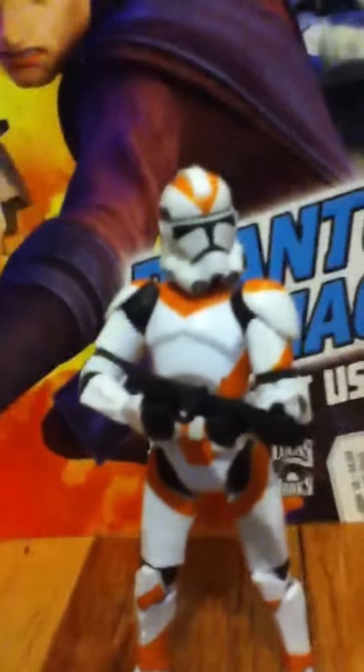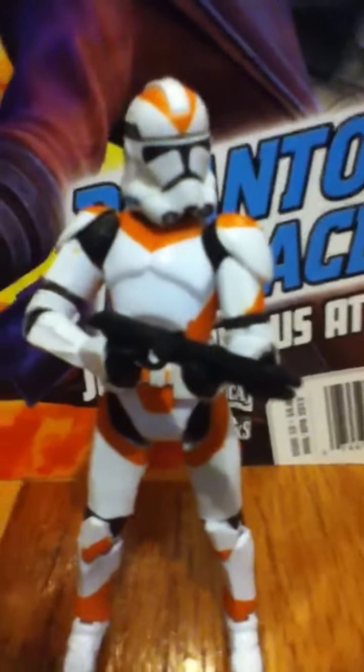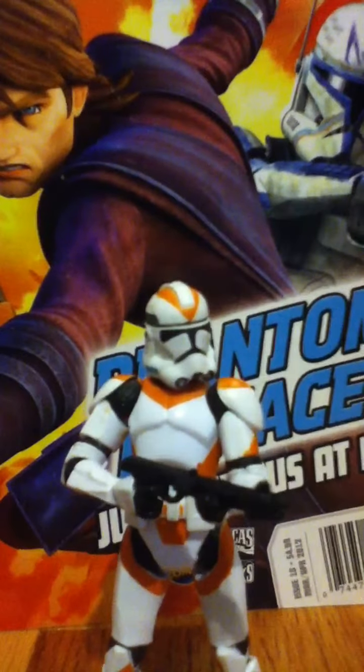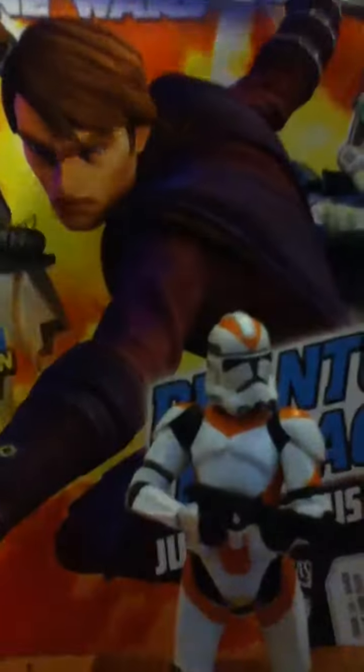Very nice figure, has all the designs that it does in the Clone Wars. Well, obviously the Clone Wars took it, because the Clone Wars was made after Revenge of the Sith. This is some of the vintage collection, and the package has a very nice picture, so I'll go get it. I'll be right back.